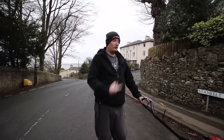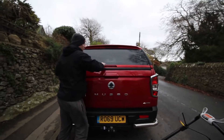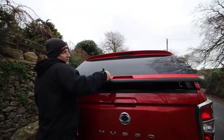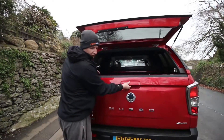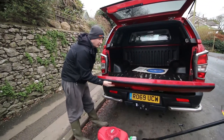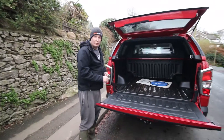Time to load. First thing I have to do is use this little key to unlatch, that way I can drop this. It's not a soft opening so be careful, but it is strong — you could sit on there, you can even rest your load on there.